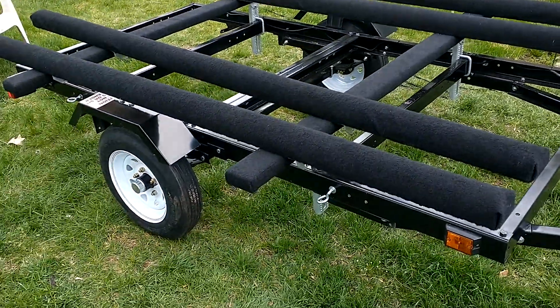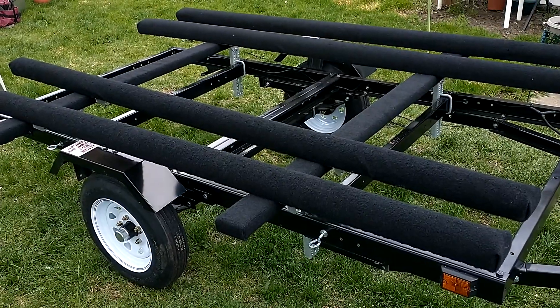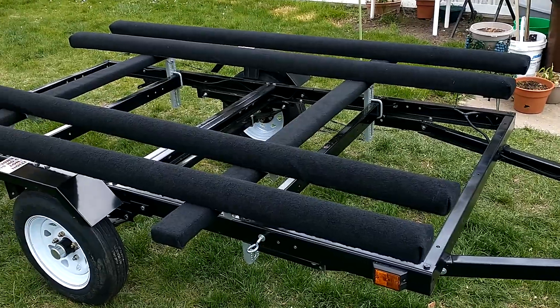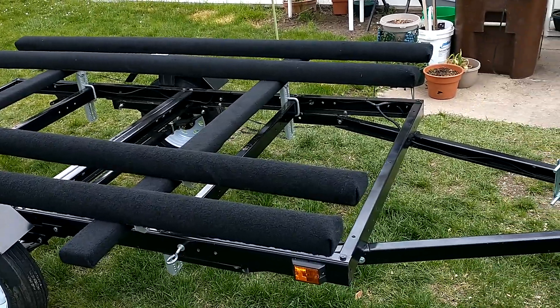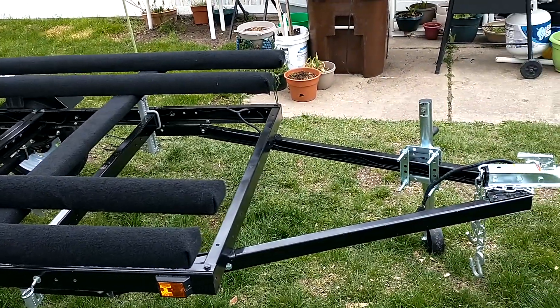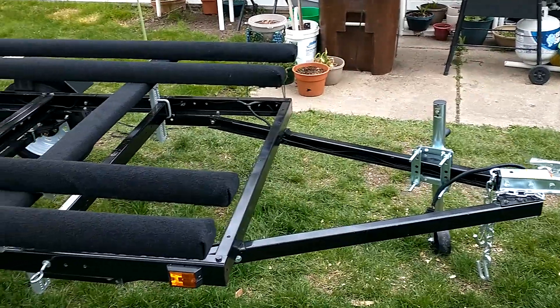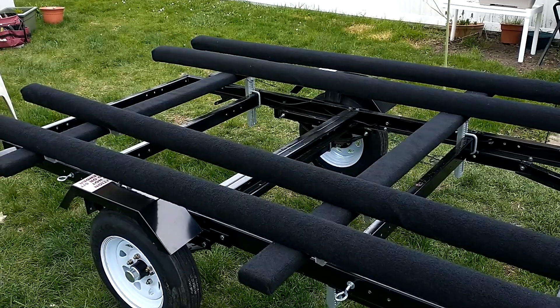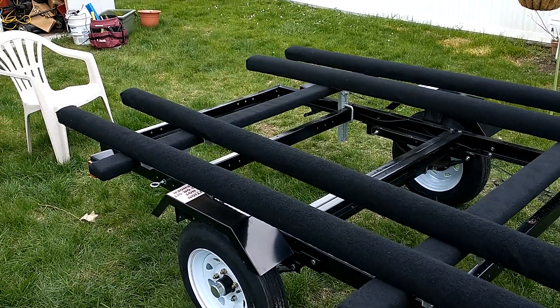It's a pretty nice little trailer. We'll get the kayaks on it this weekend — may have to adjust the upper bunks to fit them a little bit better. Then we'll take it for a ride, see how they ride on there, and maybe go get the kayaks in the water. I think it turned out pretty good. Let me know what you think.